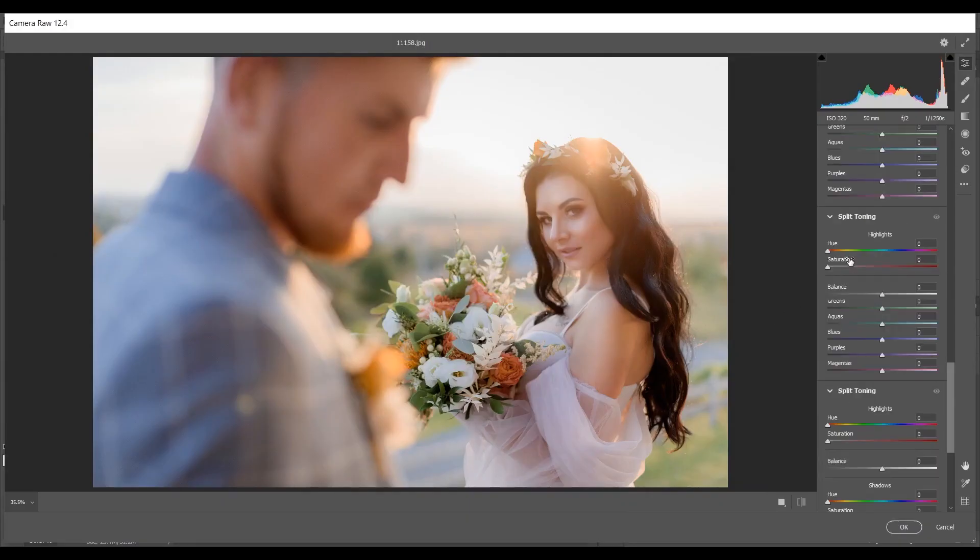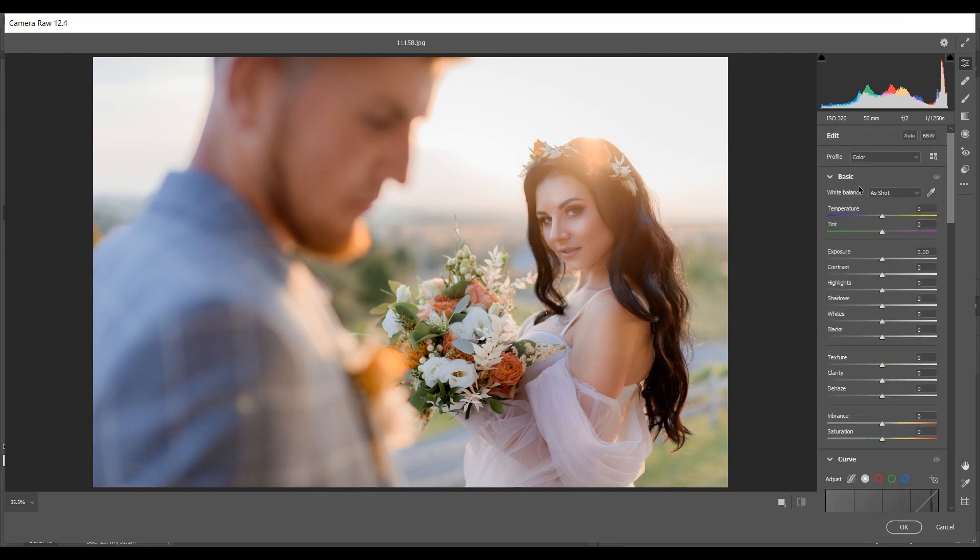In the Basics panel, I'm increasing the Temperature to around plus 35, Tint to minus 12, and decreasing the Exposure a little since it's too bright. I'm decreasing Contrast to around minus 20, Highlights to minus 100, and increasing Shadows to around plus 15. Then minus 35 for Whites and plus 7 for Blacks.